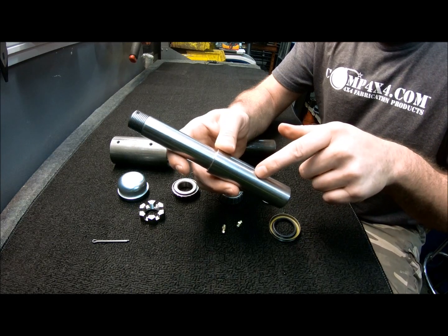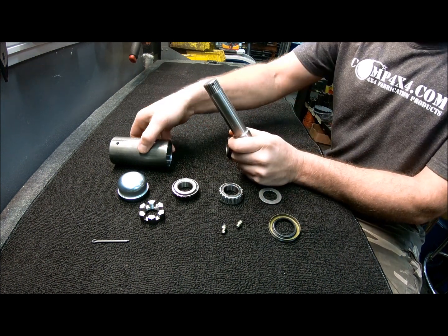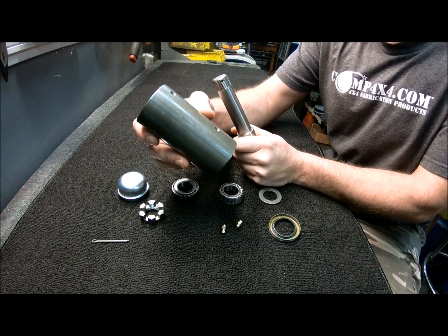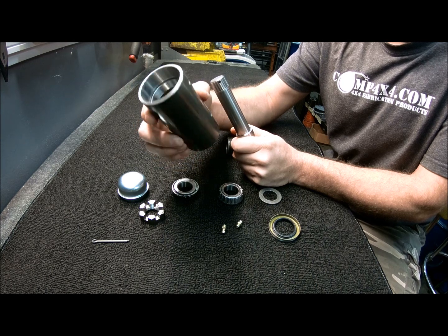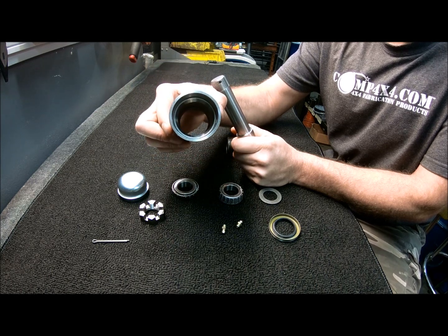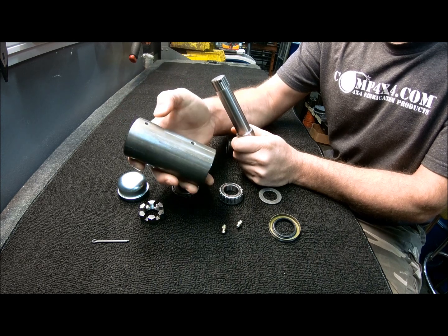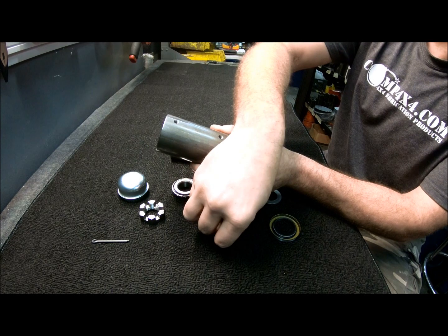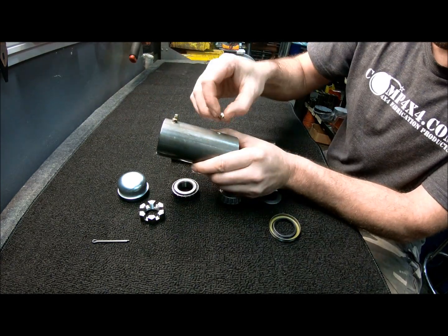It measures one and a quarter inch here at the base, one inch at the top. It also comes with a DOM housing which is two and a quarter OD by four and a half inches tall, pre-installed with races top and bottom, as well as two holes that are drilled and tapped to quarter-28 to fit zerk fittings.